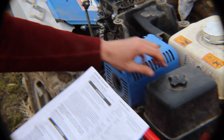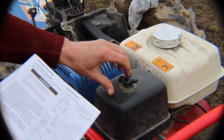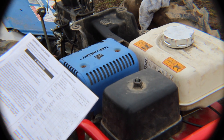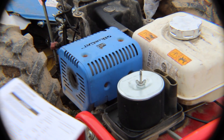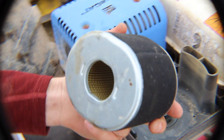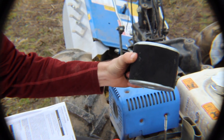Next on my maintenance schedule is the air cleaner. Each use, we should check it. Every six months, clean it. And every year, replace it. So this is a fresh one. Visually inspect to see if it is very dirty — if it's very dirty, replace it.